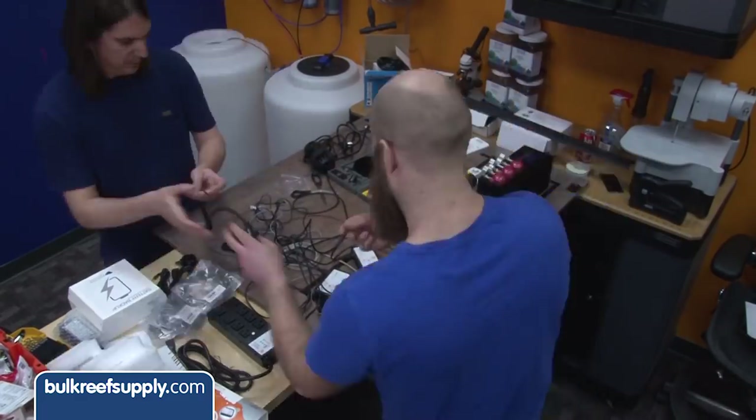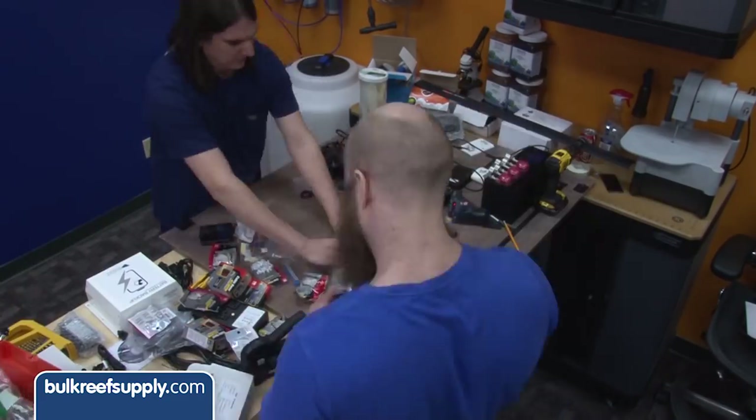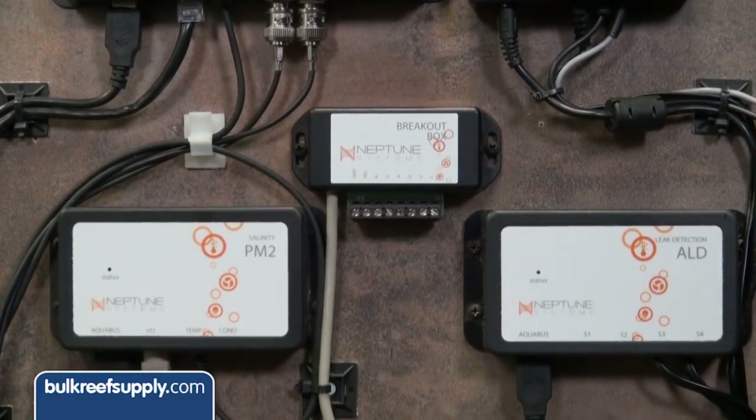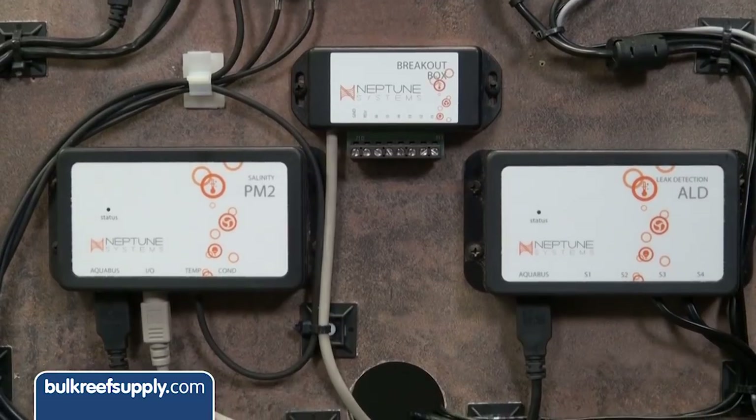We are going to use a Neptune Apex controller. The removable back on the stand made it super easy for us to mount everything directly to the board. We also made everything nice and tidy by drilling a few holes and routing all of the cords onto the back side of the stand. This not only looks sharp but also keeps all of the outlets out of the sump area and should be safer.